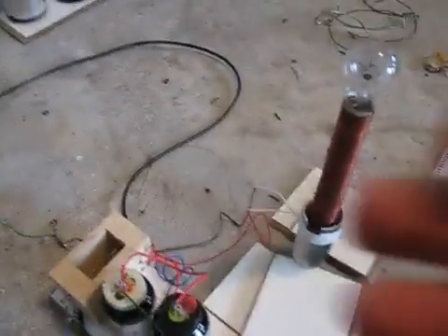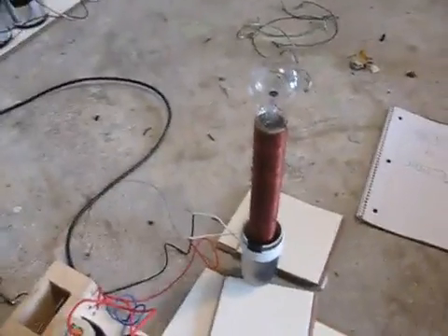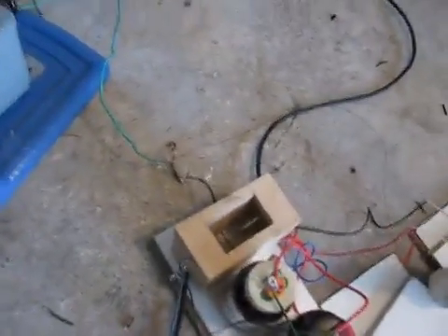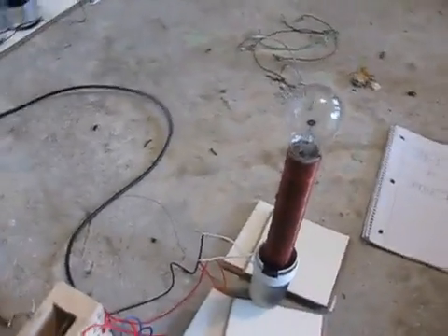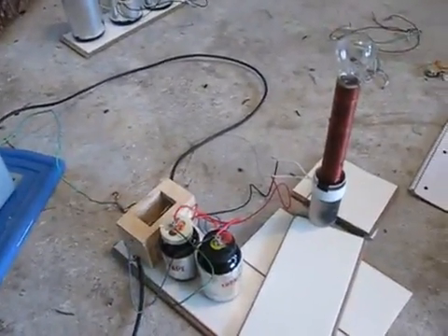Now that kind of tingles a little bit. But as you can see, my hand's not burnt by anything. It's just like a little tiny pinprick — hurts less than a needle. I don't know how to describe it. Now I'll show you all the specs for it.